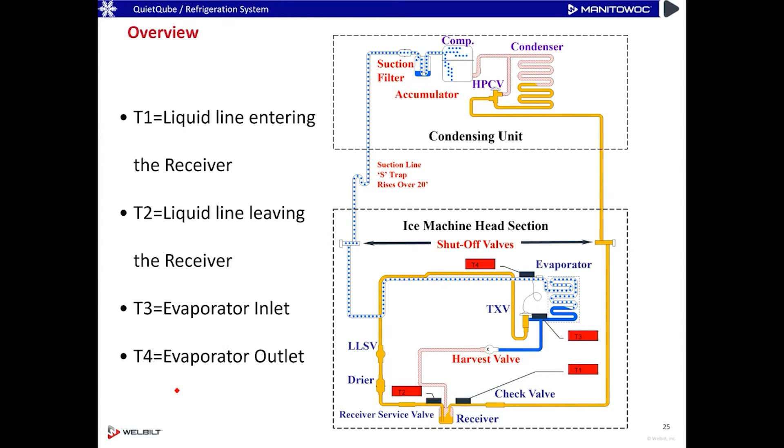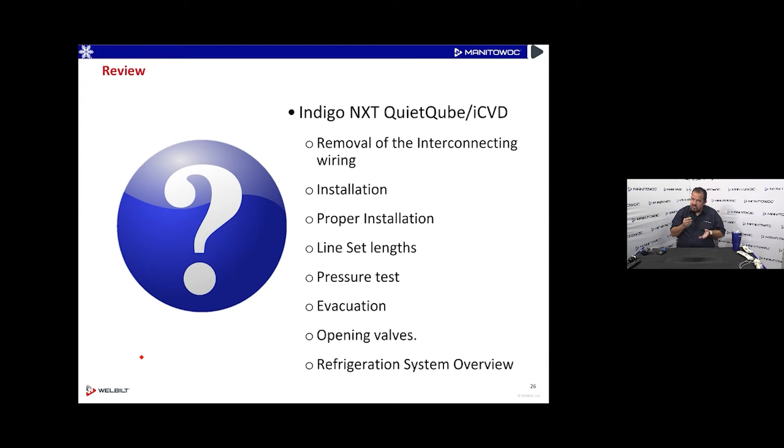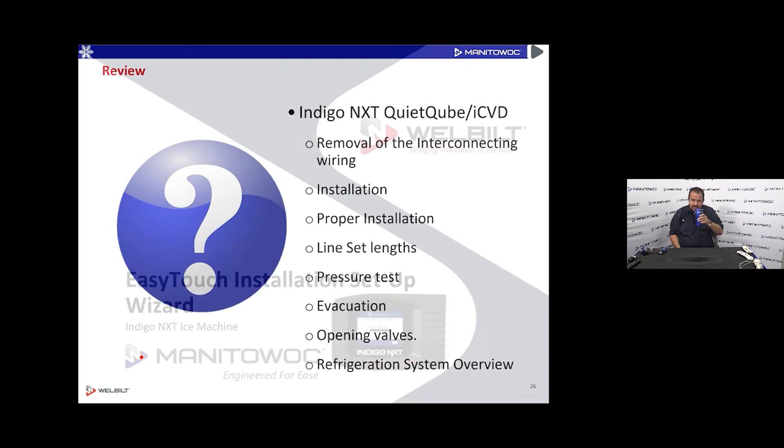To recap: there's no interconnecting wiring on Indigo NXT, we covered proper line set sizes, and reminders are in the installation book and service tech manual that come with the machine. Many problems come from ice machines that weren't installed correctly, so even if you're on a service call rather than an install, this information helps you verify whether the refrigeration setup was done properly.